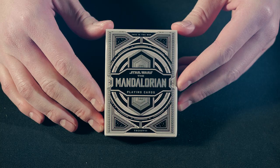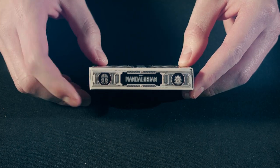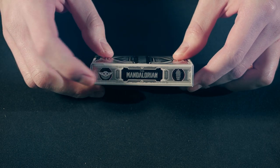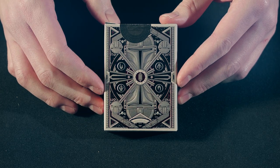On the front of the deck we have "This Is The Way" — the Mandalorian playing cards by Theory 11. On one side we have the Mandalorian and Kuiil, and on the other side we have the Child and IG-11. On the back, we have a very detailed design with the Mandalorian helmet.